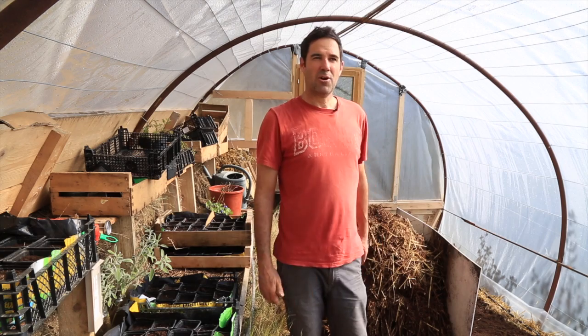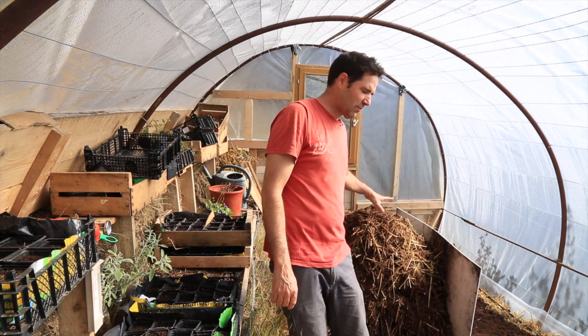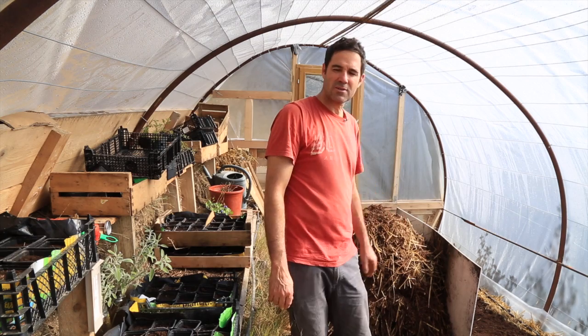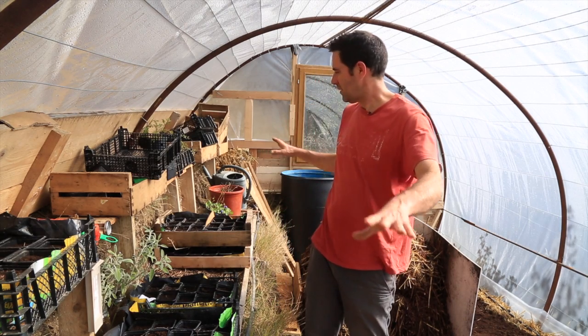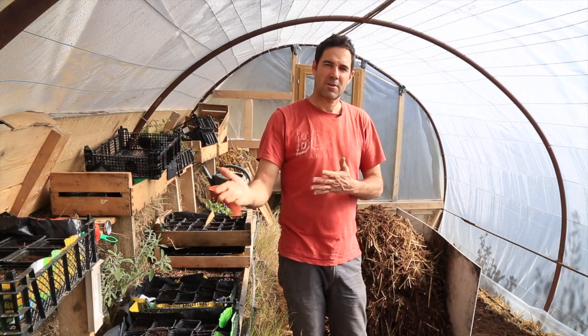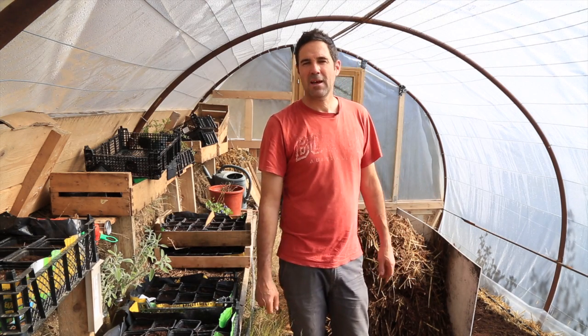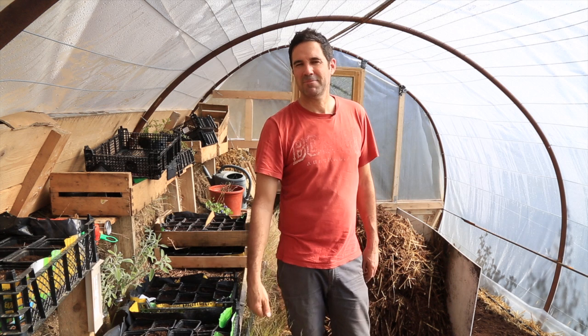It is getting pretty hot in here with the sun heating the greenhouse, the compost at 50 to 60 degrees Celsius, water containers, and the side of the hill — absolutely perfect conditions for growing seedlings and young plants. Thanks for watching and have a great day. See you again.